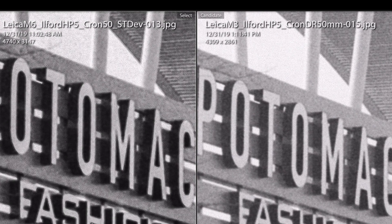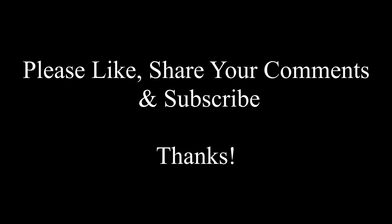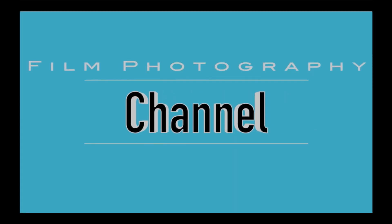Thank you so much for stopping by. This is Eric with the Film Photography Channel. We'll see you on the next one.